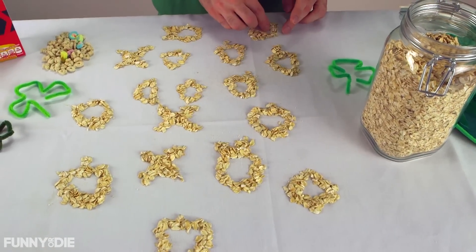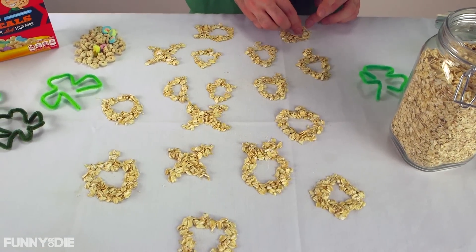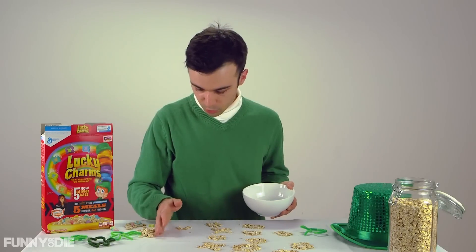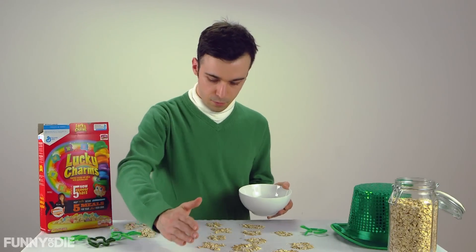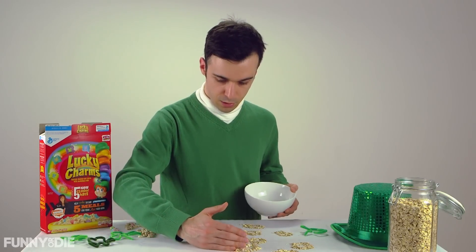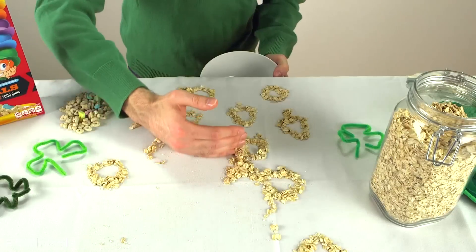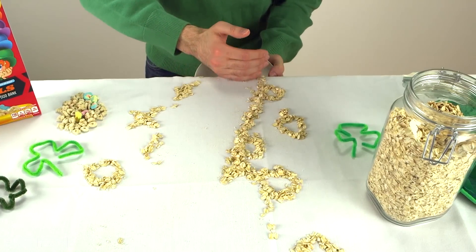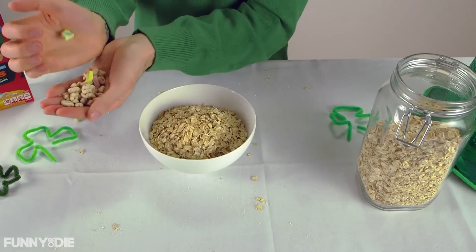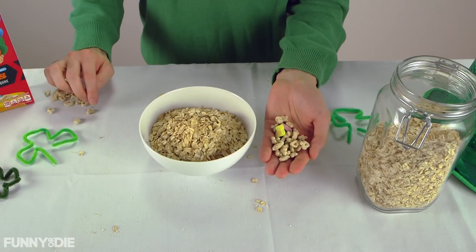I'm not sure how they exactly get them to be that shape, but hey, it's DIY — nothing has to be perfect. So you're just going to want to go ahead and make a whole batch of these. Being careful not to mess up your shapes, we're just going to very gently move these into the bowl. Kind of losing our shapes there, but that's okay. Don't worry about it being perfect — they should look pretty close.